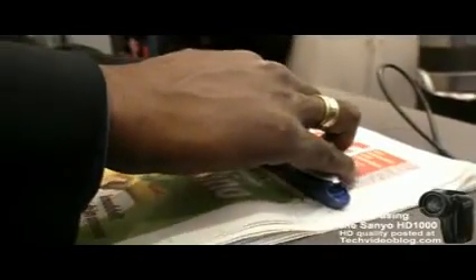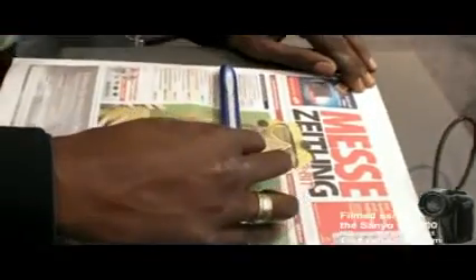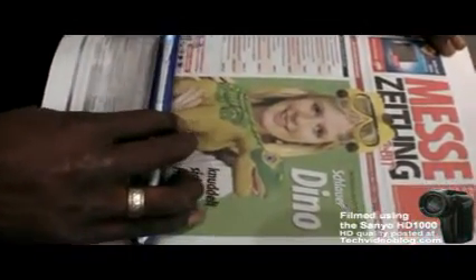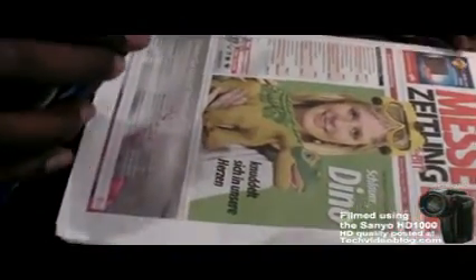This is called the DocuPen RC800, and this is it at work. I have my newspaper here. We're going to start at the top and just bring it down the page — bigger than A4. It has an internal ARM processor, the kind that they use in PDA devices.